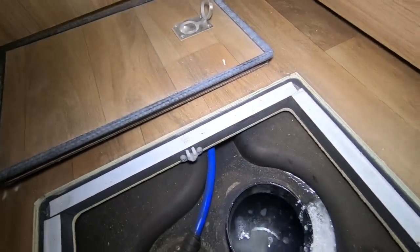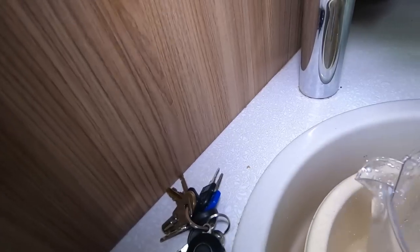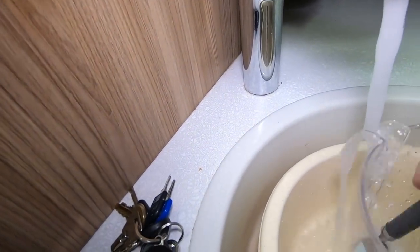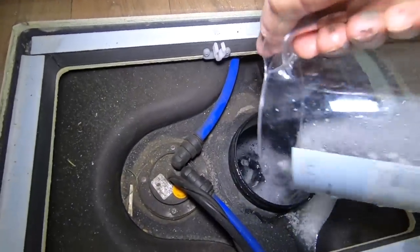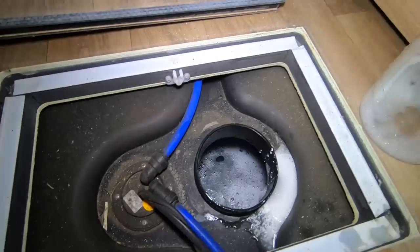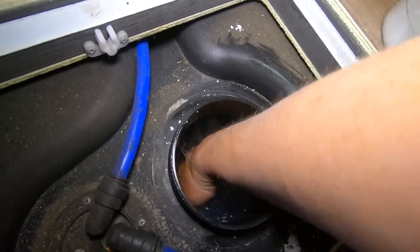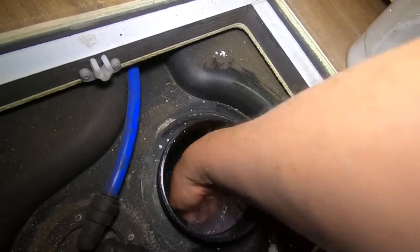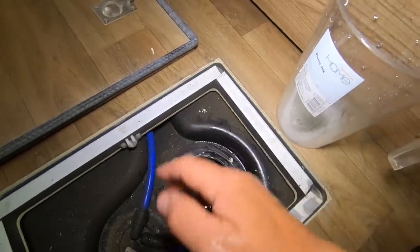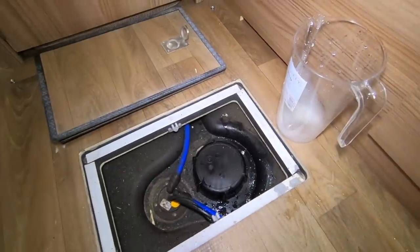It'll get shaken up. It's really difficult doing this one handed. There's still some bits in there, but that'll be alright. Oh god, that's cold! Give it a bit of a shake up. I'm going to fill the tank up and then we'll run some water.